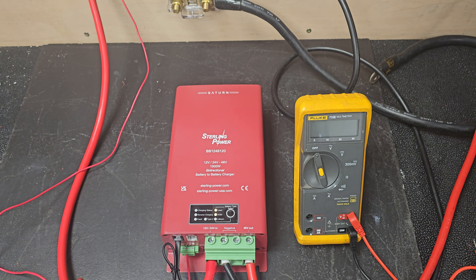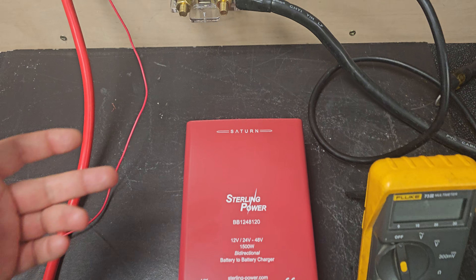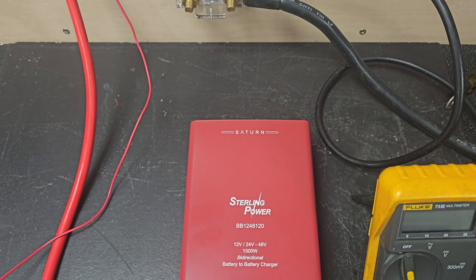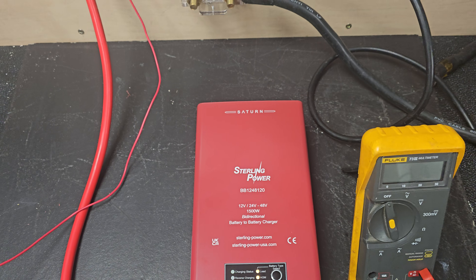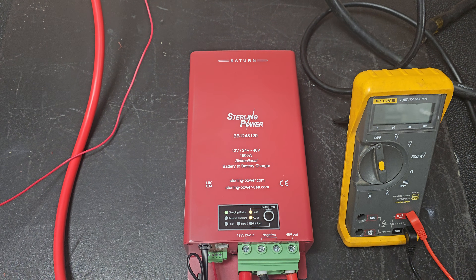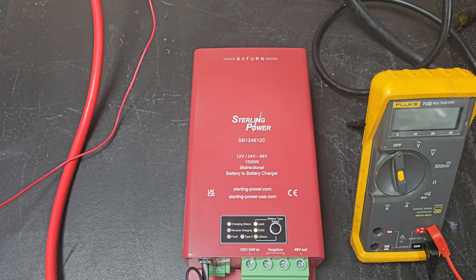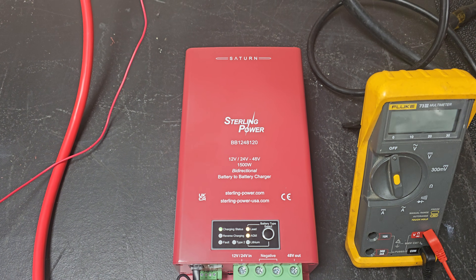So the efficiency is very, very good considering it's boosting. As you can see, the livery's changed a little bit. We've introduced Saturn along the top — that's going to be the name of these styles of battery-to-battery charger. So you're going to see the term Saturn being ever increasingly used for this model.